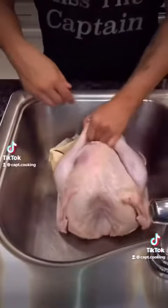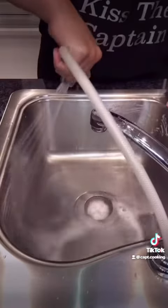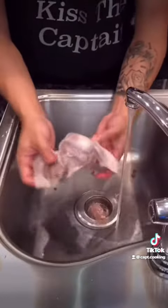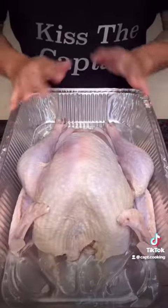I have a 10-pound bird. Wash it really well, but remember to wash your sink before and after. Also, if you get a pack of organs, don't throw it away — chop it up and add it to your gravy.